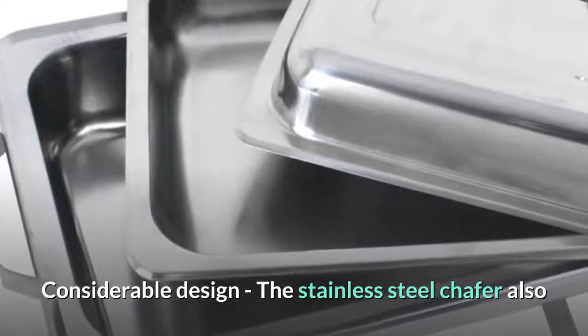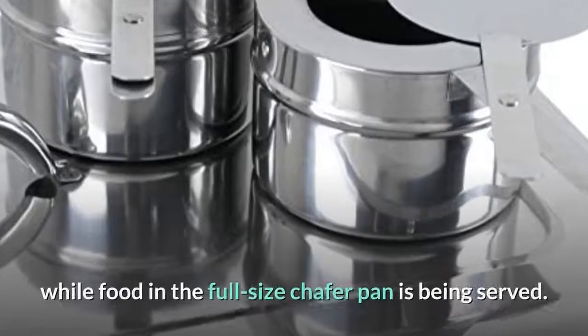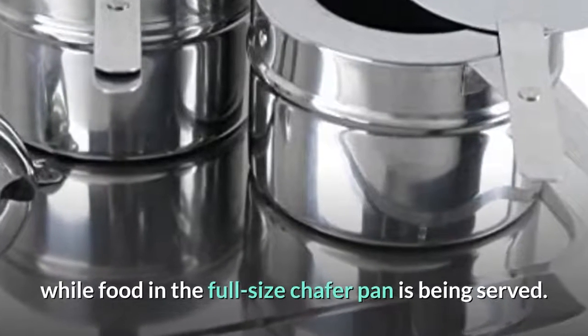Considerable design: the stainless steel chafing dish also has the ability to hold the lid in an upright position while food in the full-size chafing pan is being served.